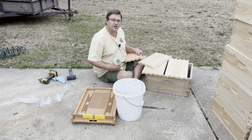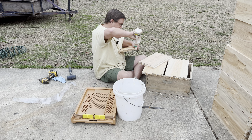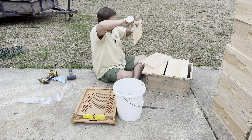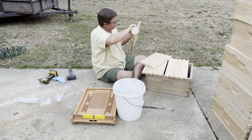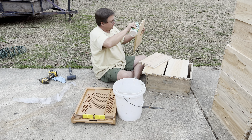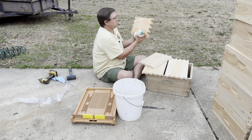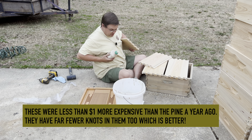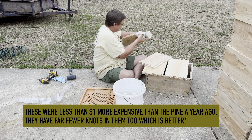I also started using cypress woodenware — this is cypress right here. I think it's manufactured in Mississippi, but there's a pickup point at Foxhound Bee Supply. They're online at foxhoundbeesupply.com. You can order them, and if you pick them up, they were just about $2 or so per hive body more expensive than the commercial-grade pine woodenware from Mann Lake.